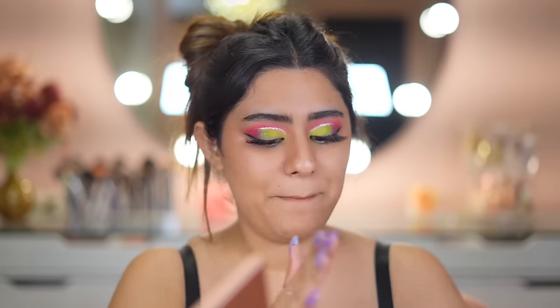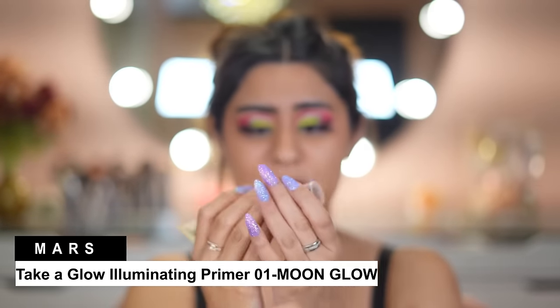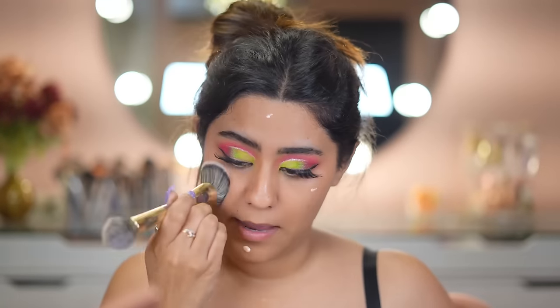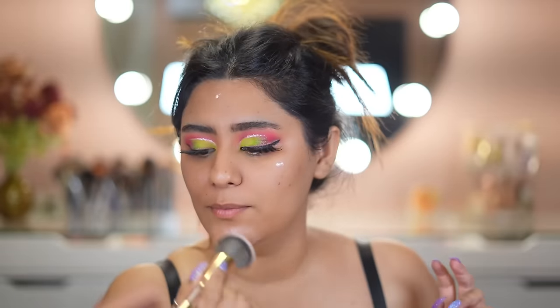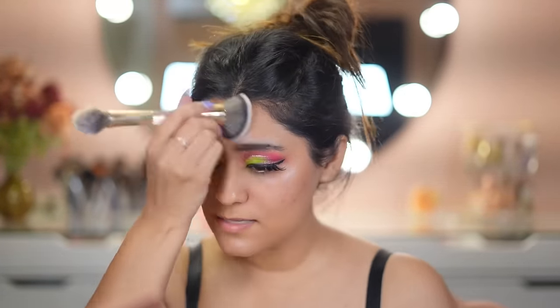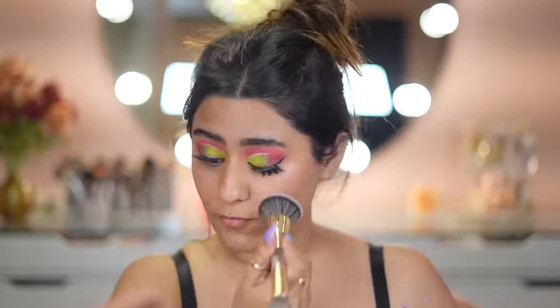I'm now going to apply primer — this is the Take a Glow Primer from Mars. It's very beautiful, applying it all over my face. It's like a dupe for the MAC Strobe Cream. I don't know about the ingredients but the application looks really good — you can see the shine and luminosity it gives. Very glassy, I love it.